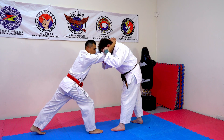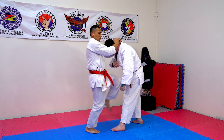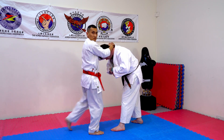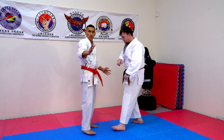Bring your hip back so you can throw the knee nice and strong, and be on your tip toes. Look at me — tip toes, knee. If I'm just throwing my knee from here, it's 50% of the power. If I bring my hip back and go on tip toes, that's 100% of the power. Now let's go.